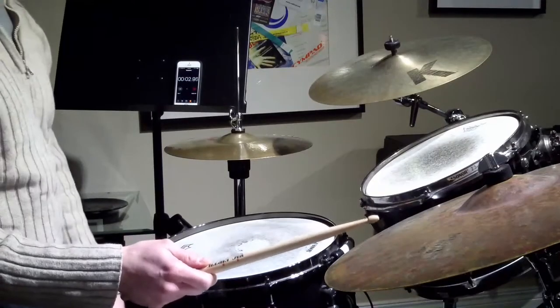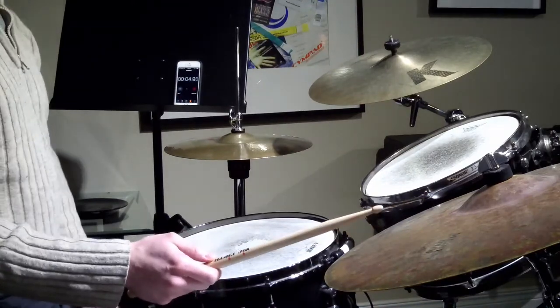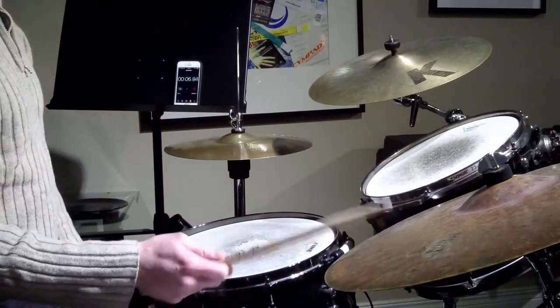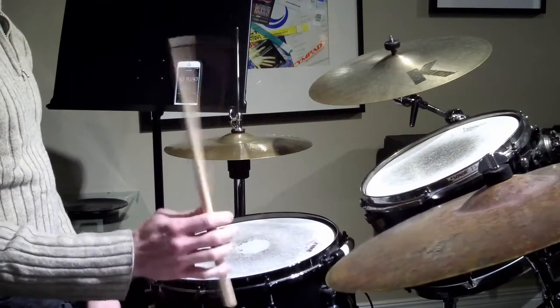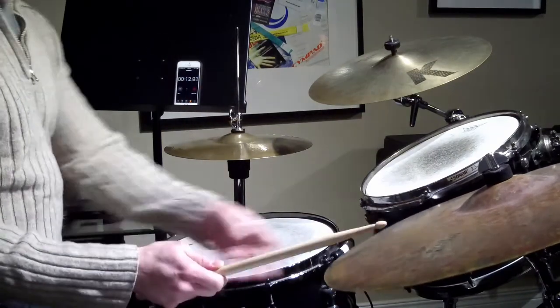Hey guys, we're going to talk about the jazz ride cymbal pattern today. To review the quarter notes that we did last class, just one, two, three, four, one, two, three, four.